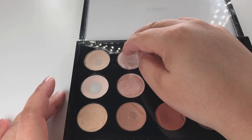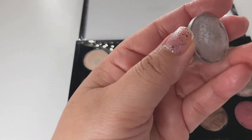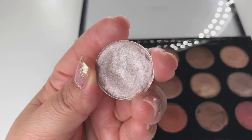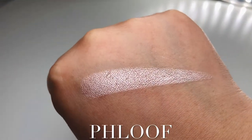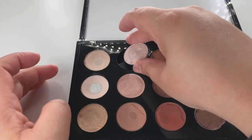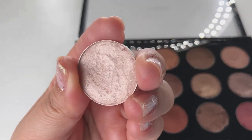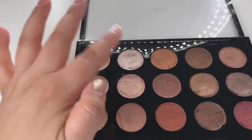Floof is discontinued — I didn't even know until I started doing research on these eyeshadows. You can find it on eBay, Glambot, or Poshmark. It's described as a light beige with a frost finish — really beautiful. I love this eyeshadow and I'm sad it's gone. The next eyeshadow is Naked Lunch, which is a minimal pink with shimmer. I love to use Floof all over the eyelid.